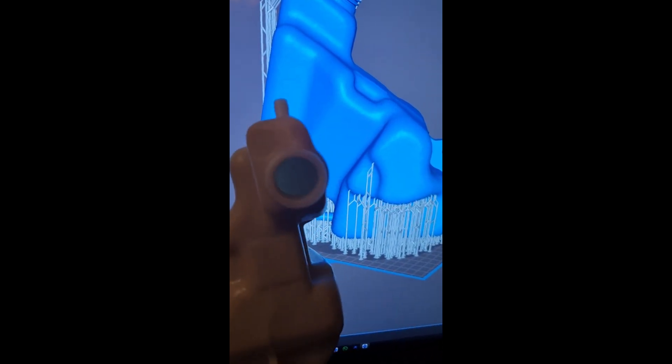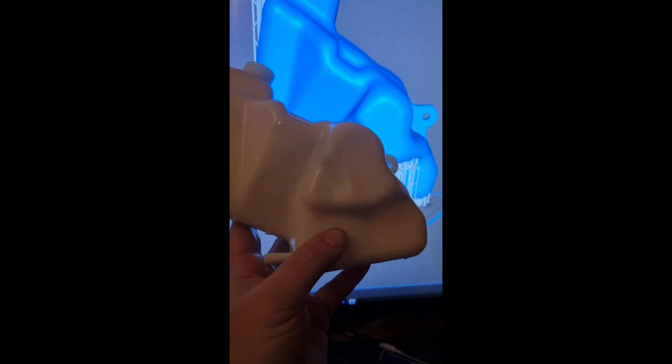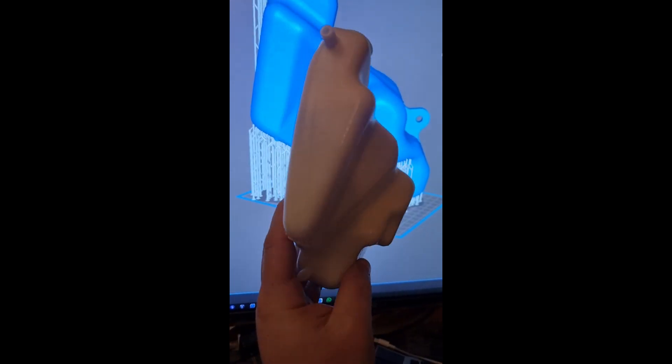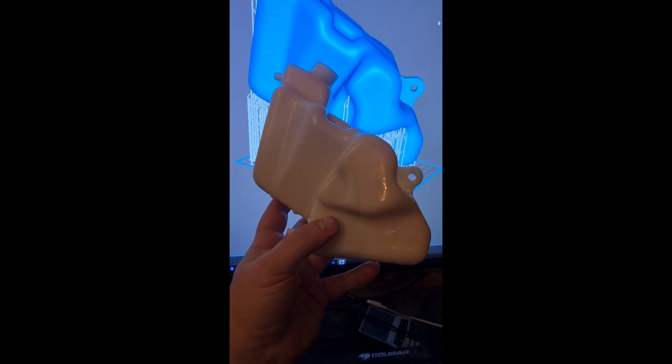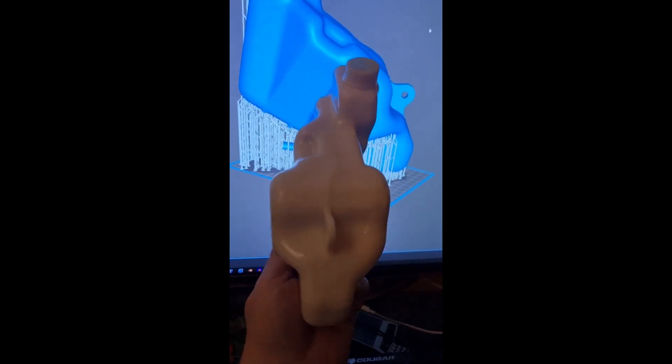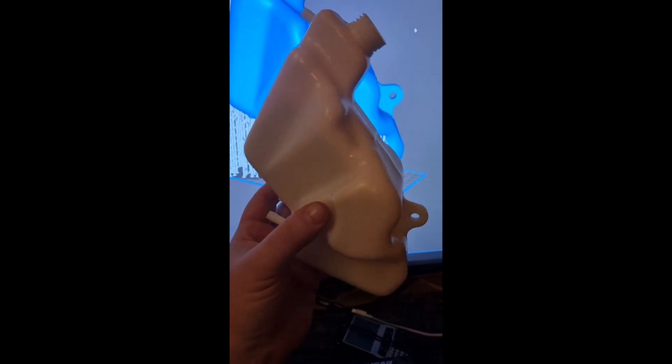I think they dropped it. 5mm thick throughout. Nice clear vent holes there. Put your strap holds on. Bolt hole. All come out lovely and clear. I'm really happy with that. I'm really happy with the original look of it too.